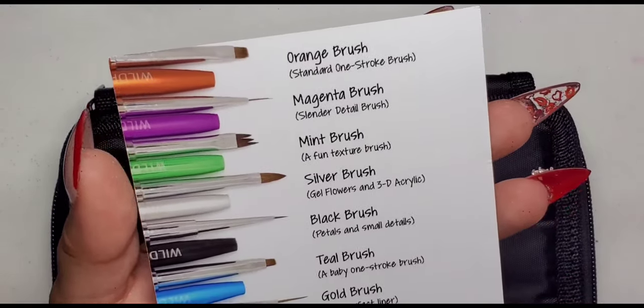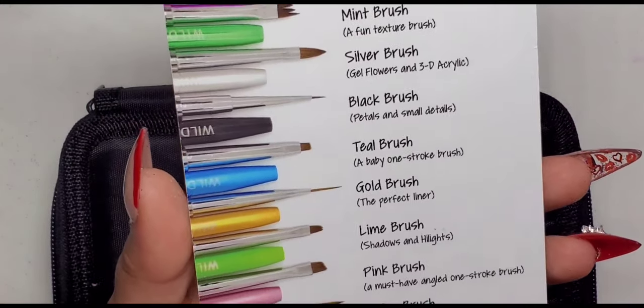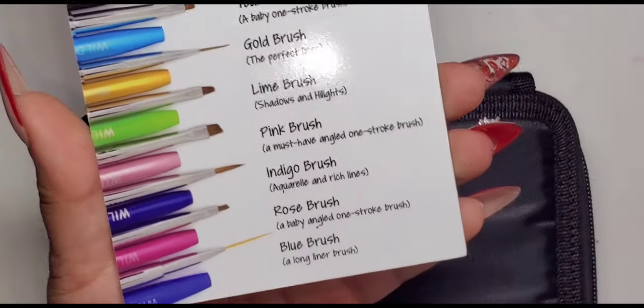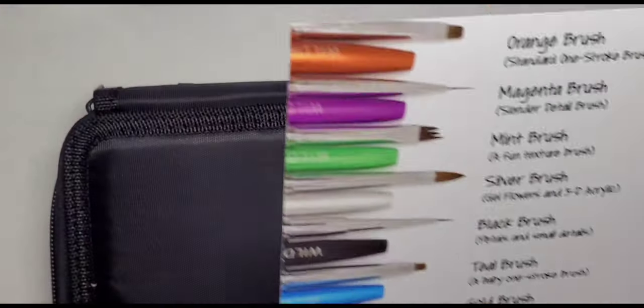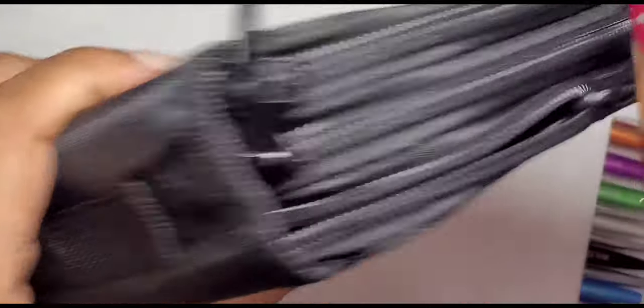What you'll notice right away is that they give you a laminated card that has a picture of the brushes and a description of what you would use them for, which I think is super helpful for people who are new to art — or even if you are experienced in art, I think it's just helpful to have a reminder of what these brushes could be used for.